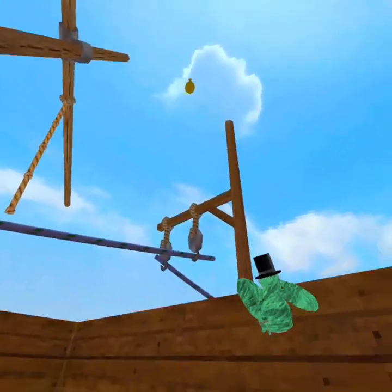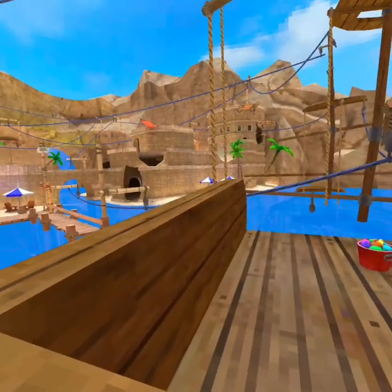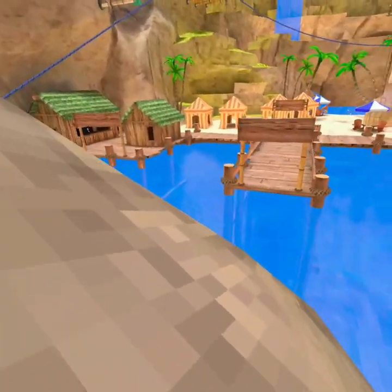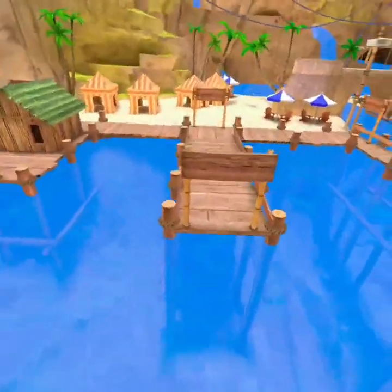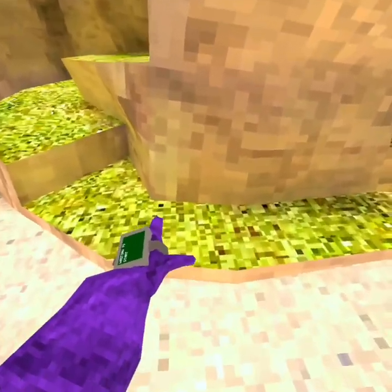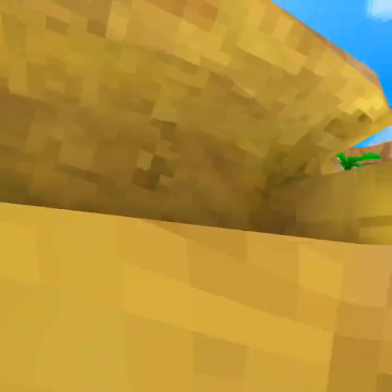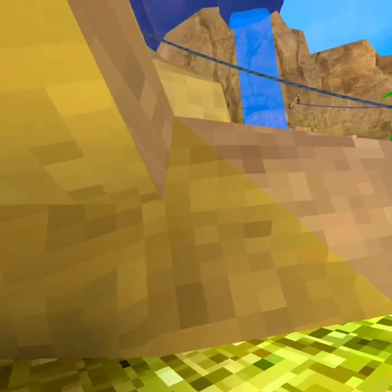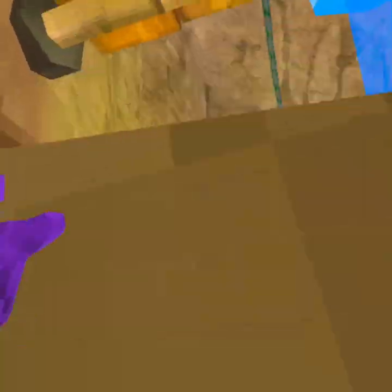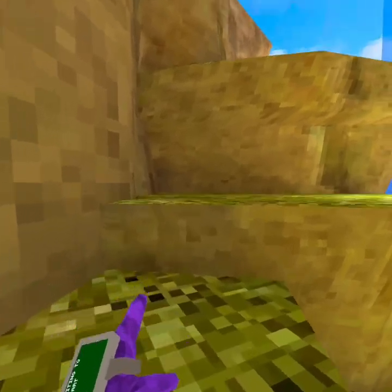So I can't touch those two colors — I can't touch the blue, which is the zip lines or water. Also I can't touch the brownish — that's not brown, don't say it's brown. That's green, grass is green. I'm not gonna talk much so I can concentrate. I can't touch that zip line or I'm out.